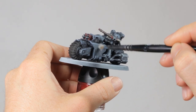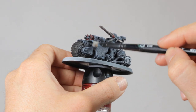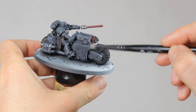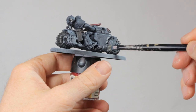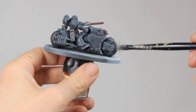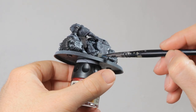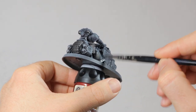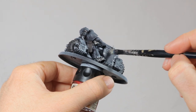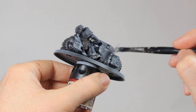Here I forget to do the tires but I'll get back to them later, so if you're following along you can just do them with Grayseer now. Then it's time for the battle damage. I dry brush on Leadbelcher and I do this in the places where the model would most likely get damaged the most — primarily on the bottom of the bike, the footplates and the boots of the Marine, and then around the corners and edges of the armor of the bike and the Marine.